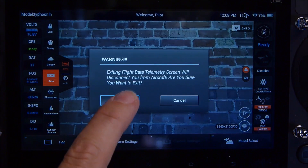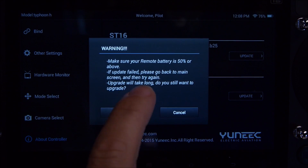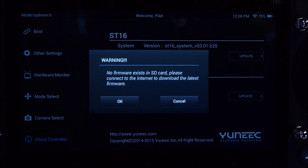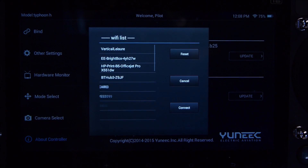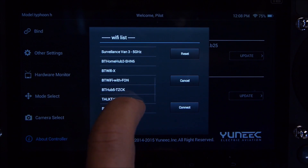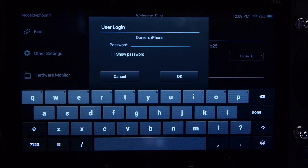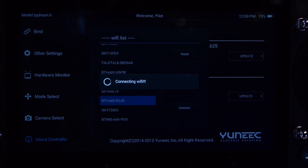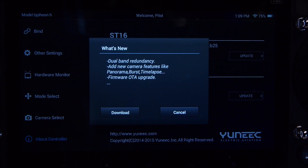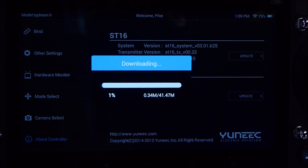Once the Typhoon H has been bound to the ST16 and you have an SD card in the CGO3 Plus camera, you can start the wireless update. Go to system settings, OK to exit the screen, about controller, Typhoon H. Click update — it will check that the remote battery is above 50%, which it is for me. Click OK. It checks the firmware and says there's no firmware on the SD card. Click OK, and it shows available Wi-Fi networks to download the firmware. I scroll down, find my phone, which I'm using as a Wi-Fi hotspot, click connect, enter the password, and select OK. It connects to Wi-Fi and searches the servers, letting you know your firmware is out of date. It shows what's new, and I select download — the firmware will download automatically.